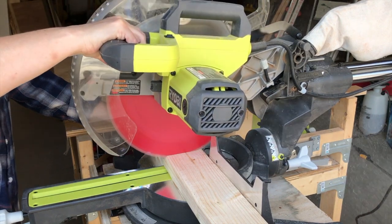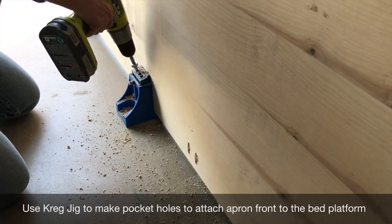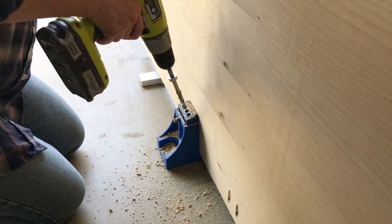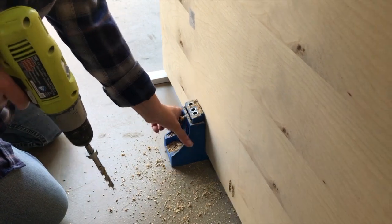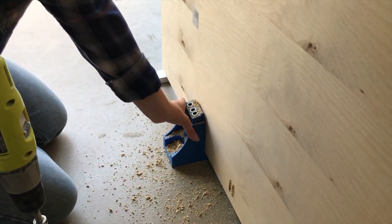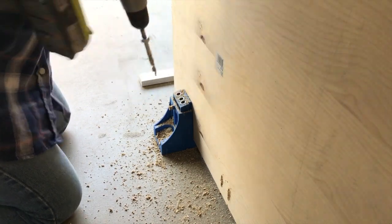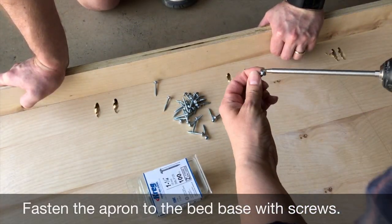Two 2x4s will be cut into three pieces that are 38 inches long. Now that all your pieces are cut, it's time to add pocket holes to the base of the bed to add the apron, to give it a more substantial look. Make pocket holes all along the bottom about 10 to 12 inches apart — this will ensure a tight fit between the apron and the bed base. Follow that up with adding screws into the pocket holes.